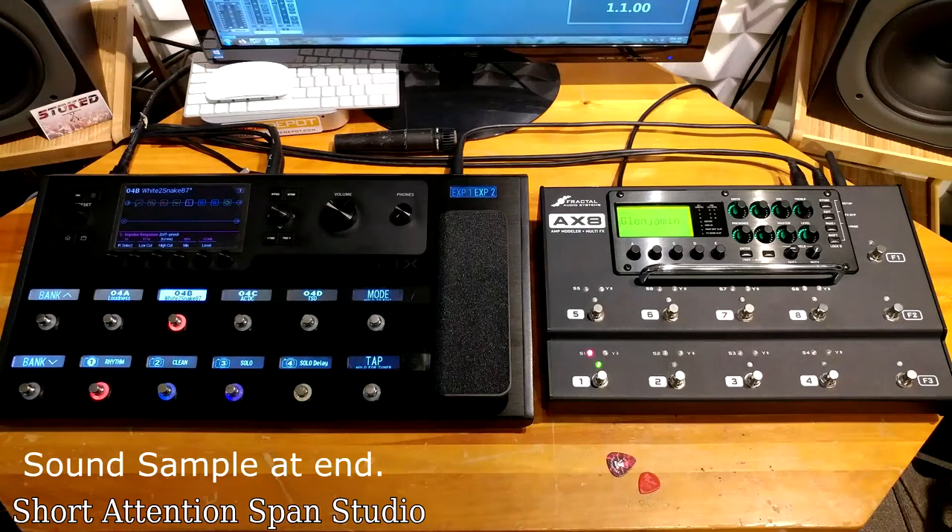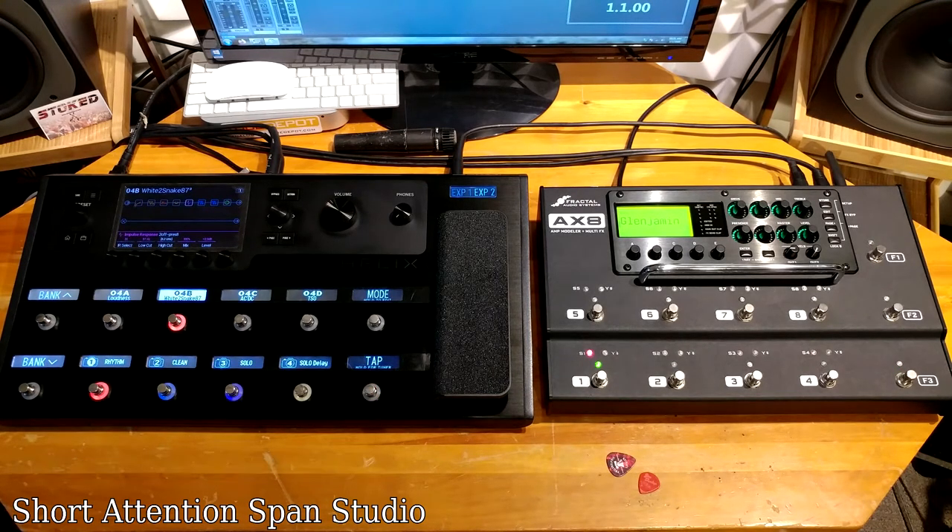Welcome to Short Attention Span Studio. Today I have two famous platforms for playing without pedalboards, amps, or cabinets — basically you play right to the PA or the recording system with amazing results. Which one should you buy?